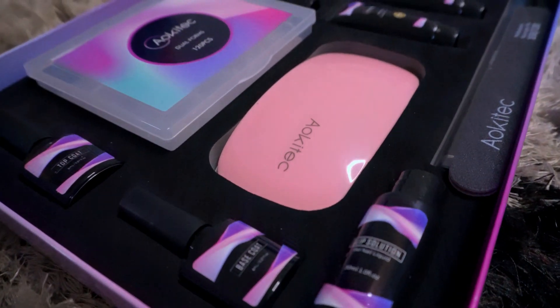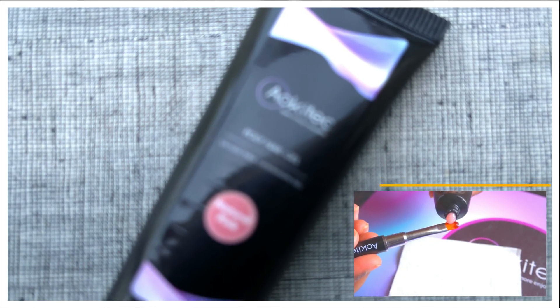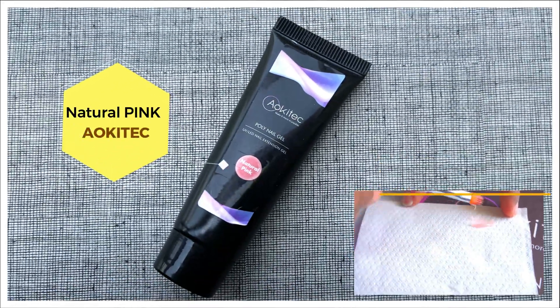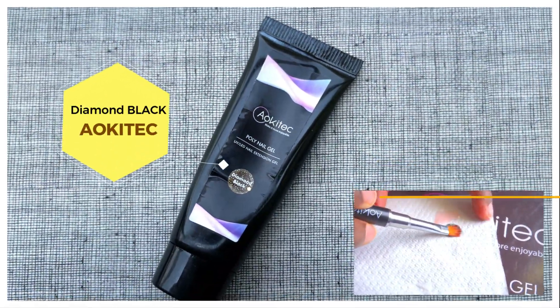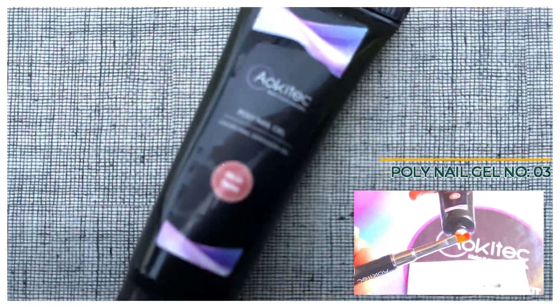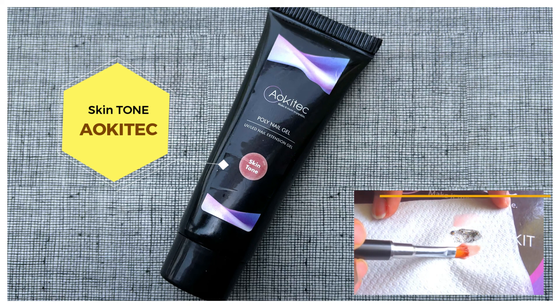I've received six poly nail gels and I'm going to share all the swatches with you. The first color is natural pink. The second one is diamond black — it's a little shimmery and a very attractive, beautiful color. And the third one is skin tone — it's a natural, light pink color.